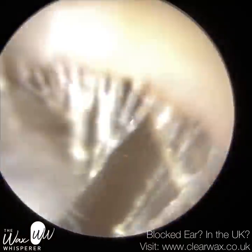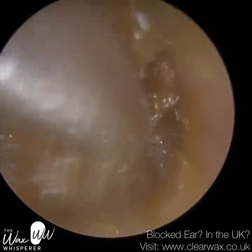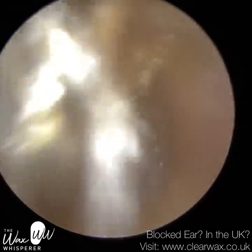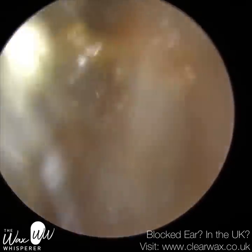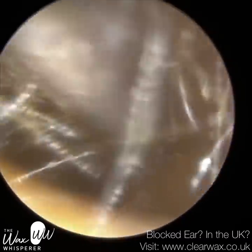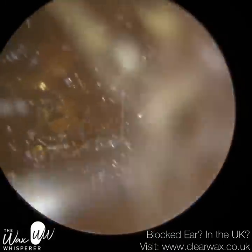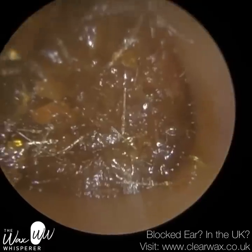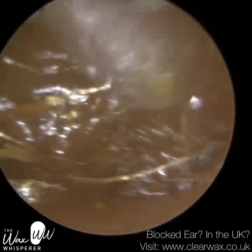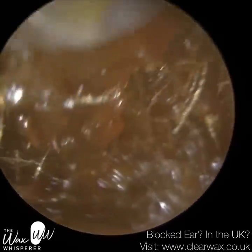Now, what I've done is I've removed the outer half of this wax plug, but the inner half is quite sticky. I've instilled some olive oil drops just to change the consistency. But when you've got this type of wax, it can be quite tricky to remove because it sticks to the inside of the suction probe and also sticks to the canal wall — it's almost like glue. The olive oil helps to bind the wax together, remove some of the adhesions, and it lines the inside of the suction probe, reducing the likelihood of the suction probe getting blocked.